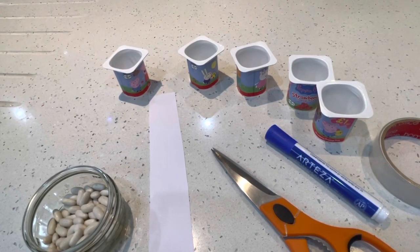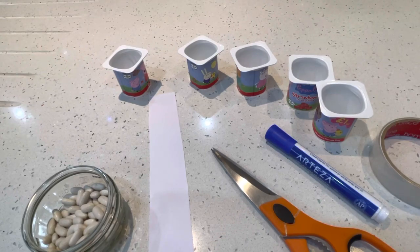Good morning. Today in maths we're going to make some counting pots. Counting things out is a great way of learning to count, and practicing careful counting is a really important skill that we should all practice, no matter how many you think you can count to. It's really important to keep practicing this skill, and counting pots is a great way of doing this.